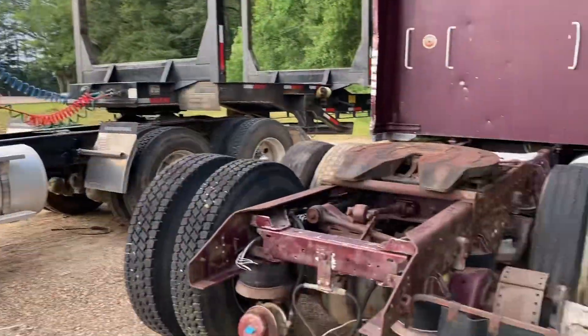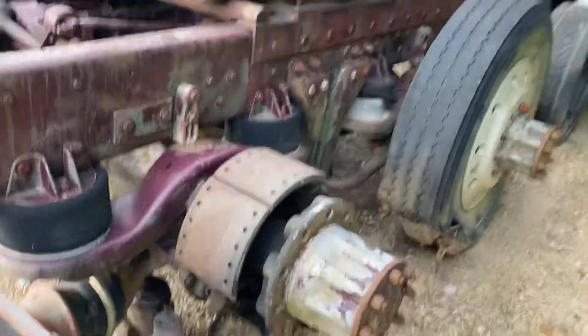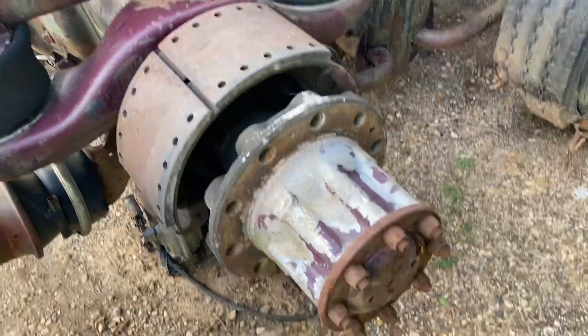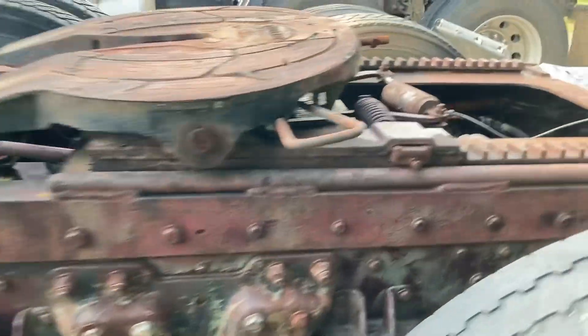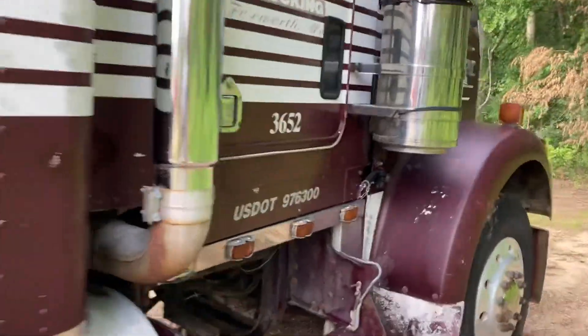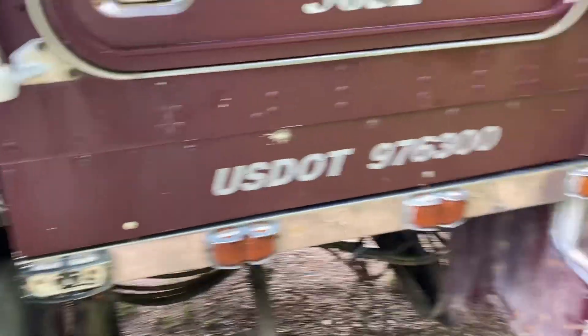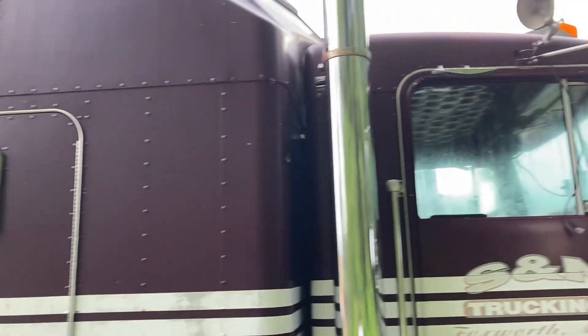Y'all see we got the International right there. Look at the KW man - we ain't even got a brake drum on this thing. The guy even took the studs out of it. Pretty good solid frame, to be honest with you. For y'all that don't know, I have had the truck pressure washed since it's been up here - my boy Kedra done it. I got this piece in the back of the Denali, I need to go get that.